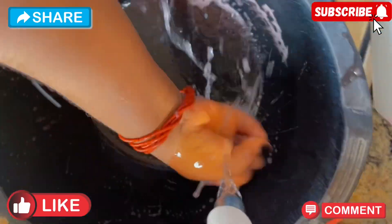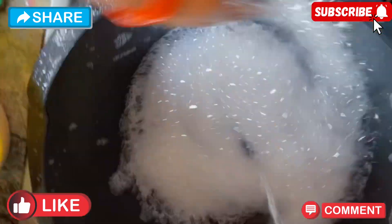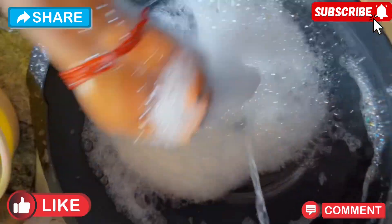This is just the bowl I use in making the soap, so you can see how foamy it is — just that little quantity inside that bowl, you can see what this is giving.